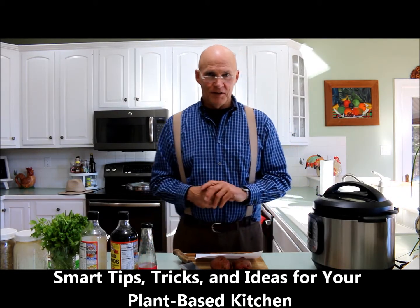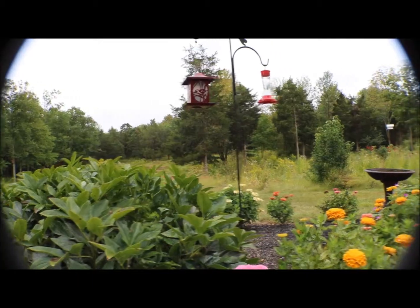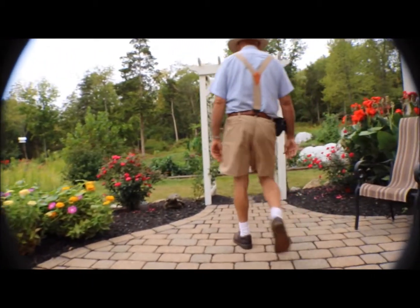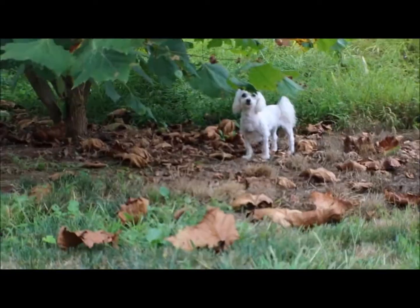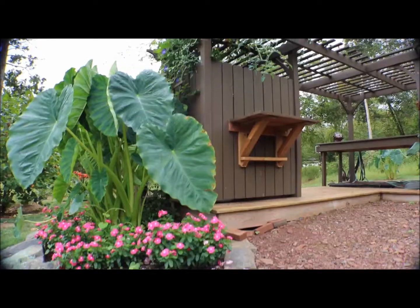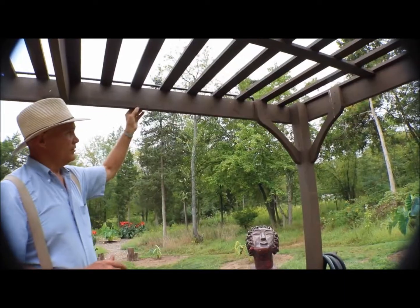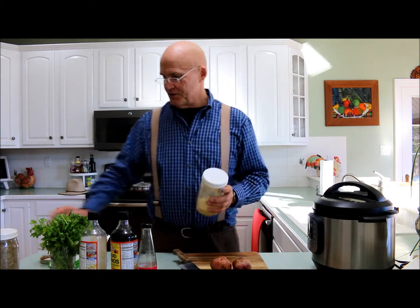Welcome, this is PlantSmart Living with Farmer Fred. Today I wanted to talk about some more tips, tricks and ideas for your plant-based kitchen. So I want to thank you for joining me today. If you have any tips, tricks, ideas or comments, feel free to leave them in the comment section below.